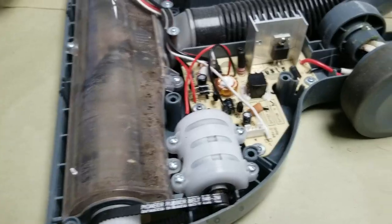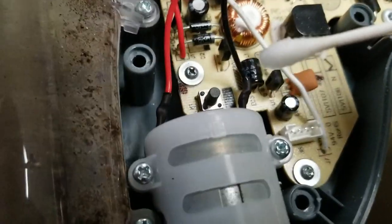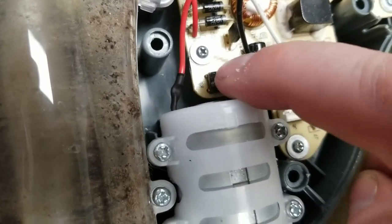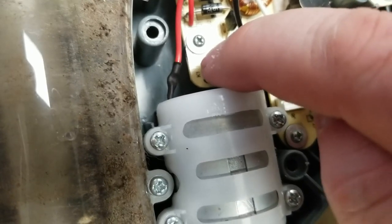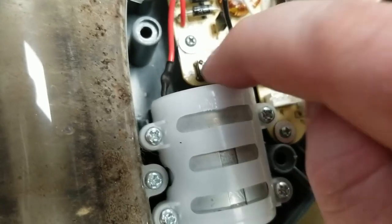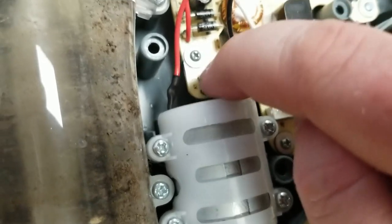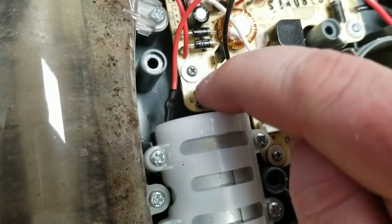I'm just going to take a cotton swab with a little bit of alcohol on it, touch that, get it down in there, and then I am going to work this button around. If you have a can of compressed air or an air compressor, it probably wouldn't hurt to blow this out too.